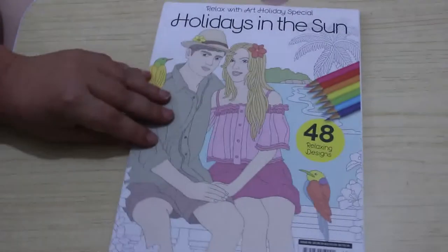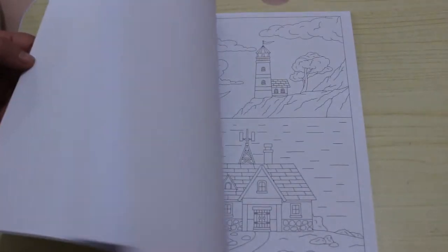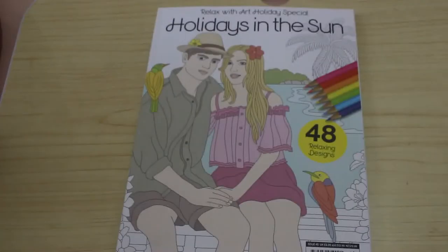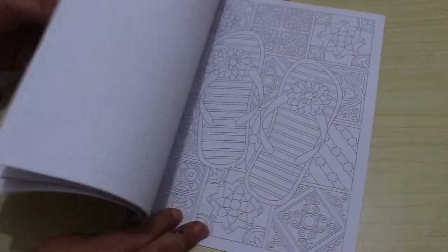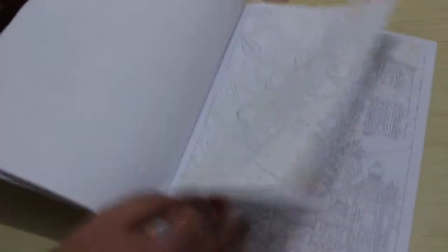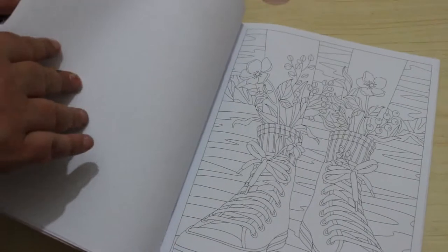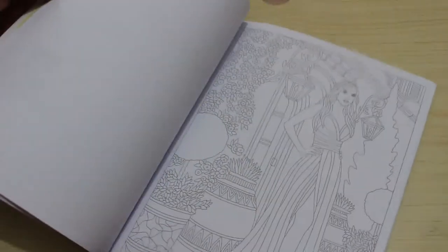I got the Relax with Art Holidays in the Sun special — they do a special every three months, and since it's been summer, this one's relevant. There's a flip through up on the channel. I do like these books, though sometimes they're really hard to do because there's so much going on. I also got the regular issue, which is Issue 96, with an Egyptian cover — I love anything to do with ancient Egypt. It's got various pictures: buildings, patterns, animals, weddings, underwater scenes, and a lovely one with a cat sitting in a plant.